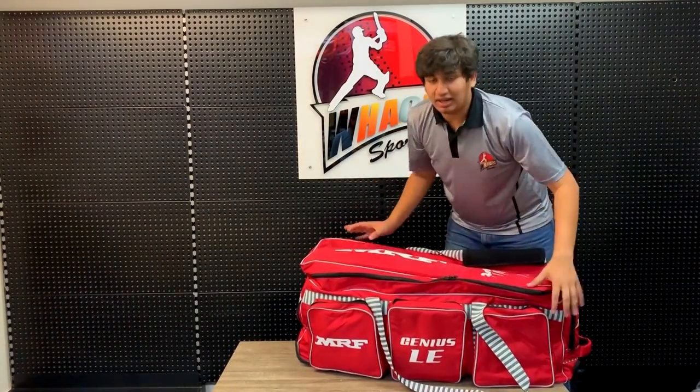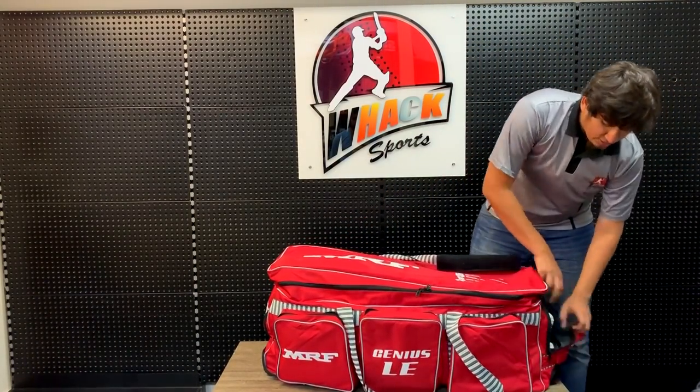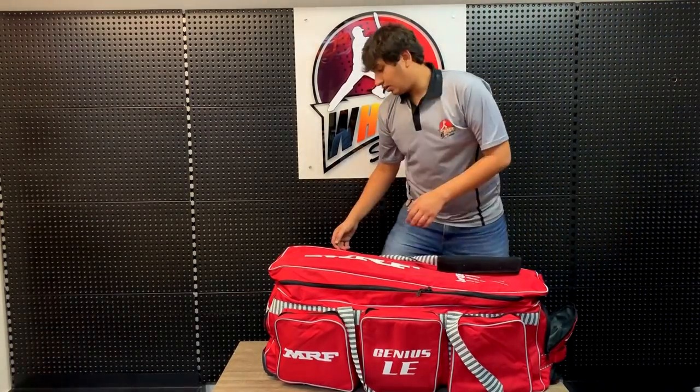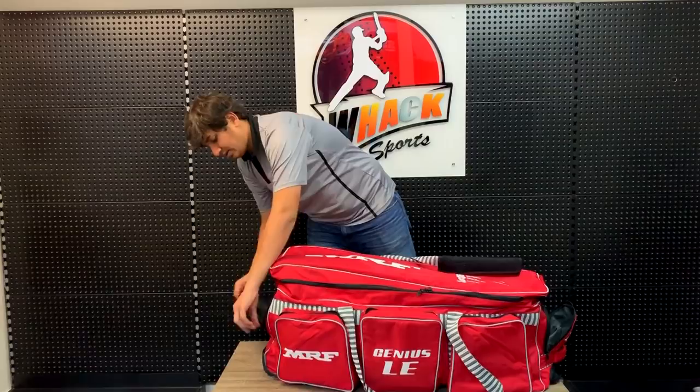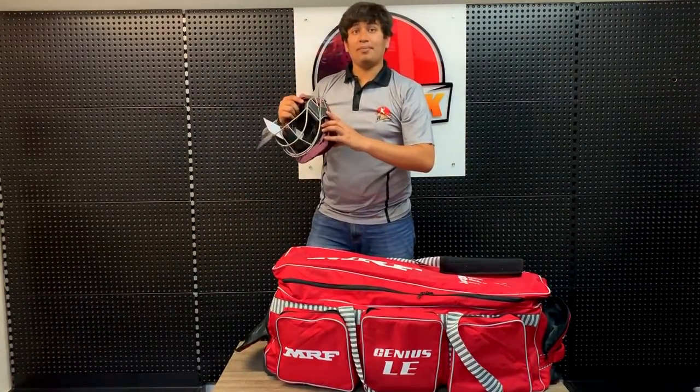Moving to the front, as mentioned earlier you've got three front pockets. On one side you have the shoe compartment to protect your bag from stinking up. On the other side you have the helmet compartment where you can keep your helmet inside as well.